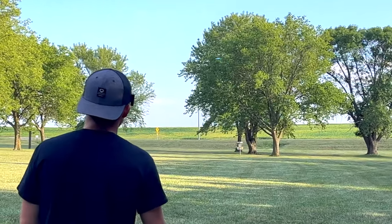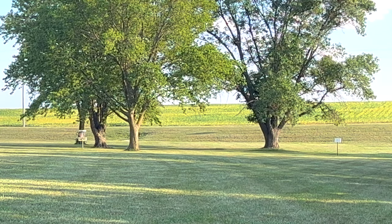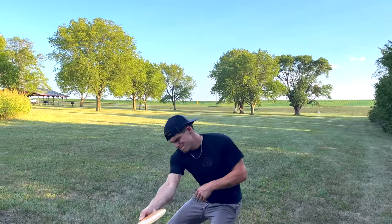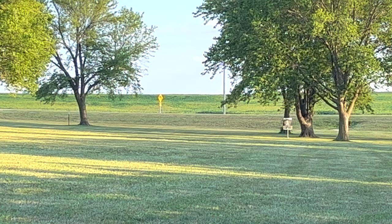I hope this video helped some of you throw your first hyzer flips, and some of you throw better hyzer flips. If you have questions about other shots and how to throw them, please drop them in the comments — I'd be happy to make a video about it. I love teaching the game and want everybody to get out there and have fun. I'll see you guys in the next one, thank you as always.